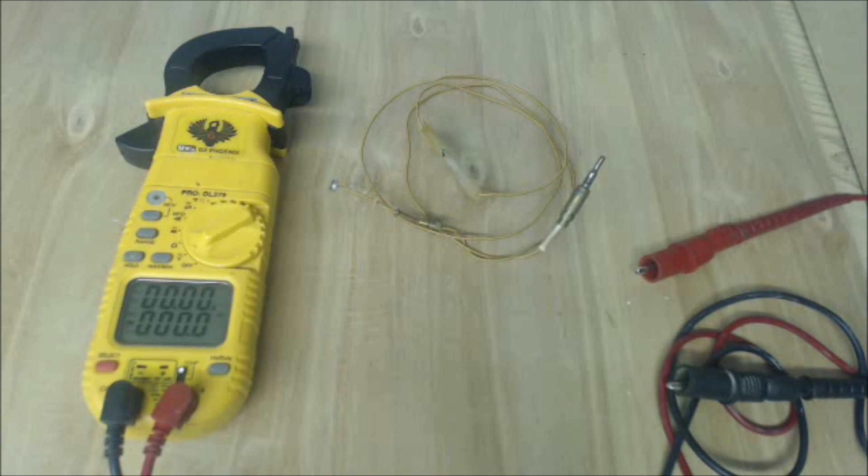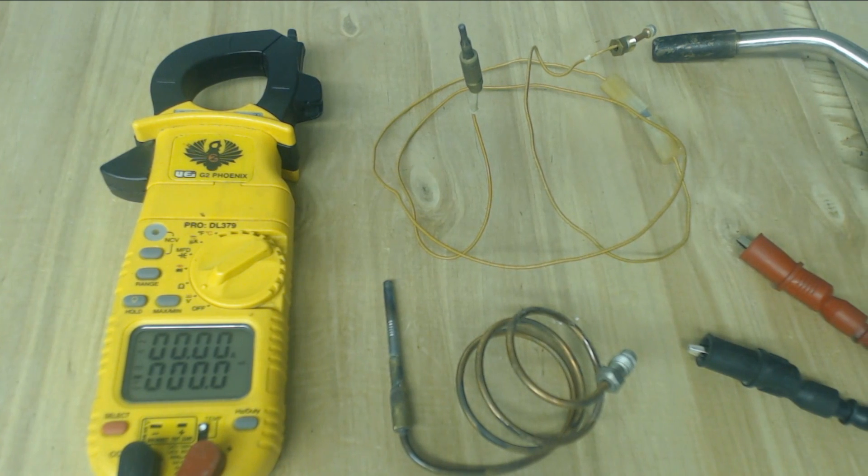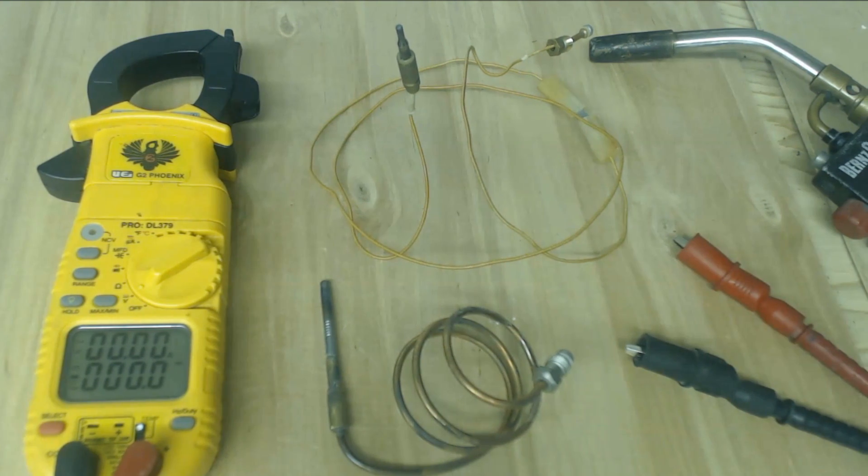So there's a quick overview of a standard thermocouple and a low mass thermocouple. Hope you enjoyed yourself, and we'll see you next time at AC Service Tech Channel.